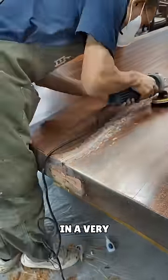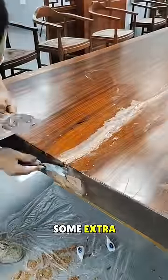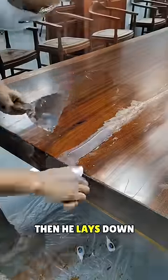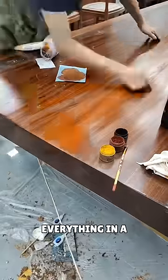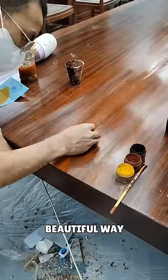He cuts each piece in a very beautiful way. Then he applies some extra material on top and smoothens it out. Then he lays down the wood polish on top and starts rubbing it nicely. This person makes everything in a very special and beautiful way.